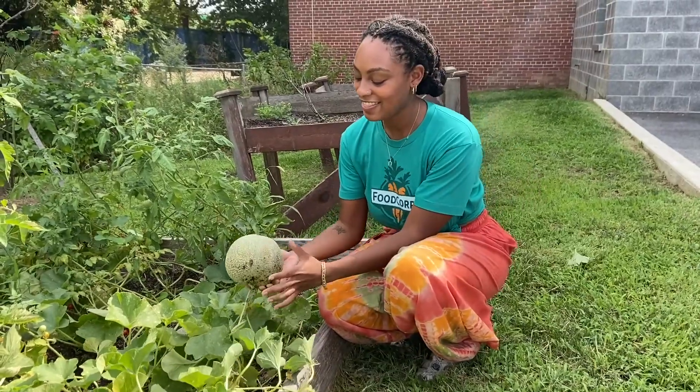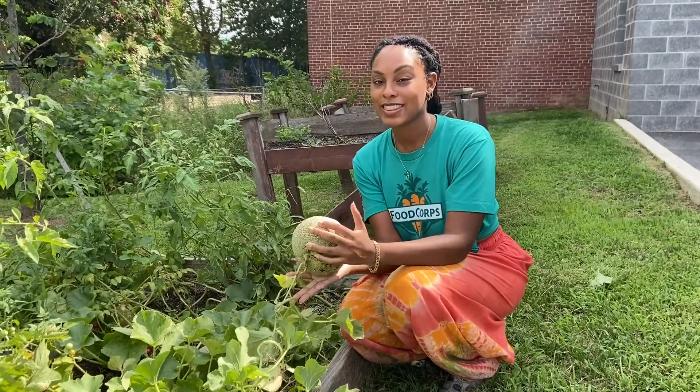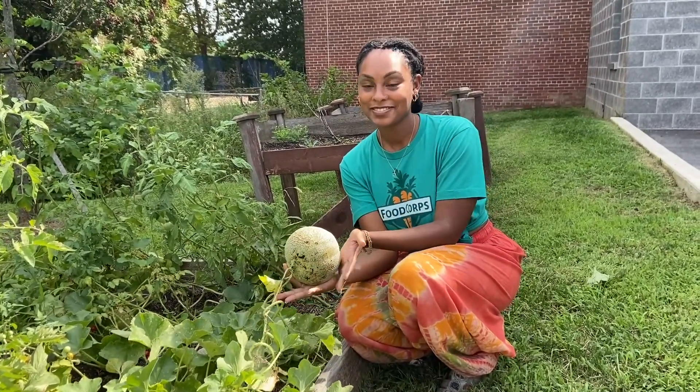Hi everybody! It's Miss Maya again here to show you all the fun things that we have growing in the garden. Over here in this garden bed — does anybody want to guess what this is? It's a cantaloupe!